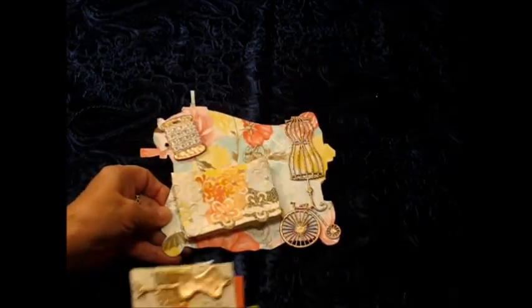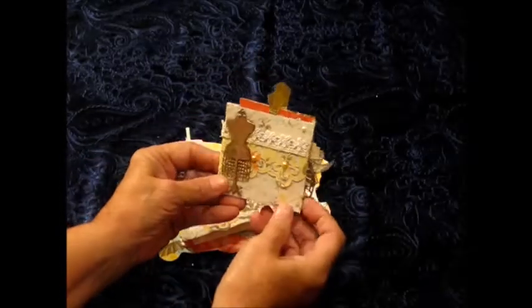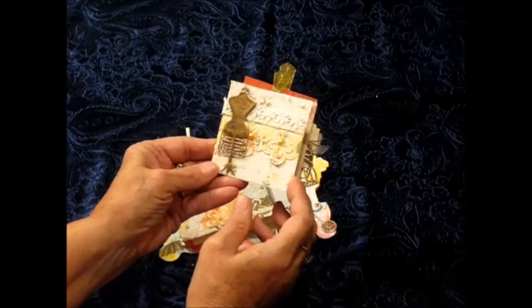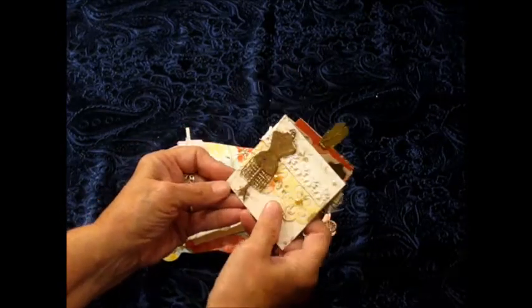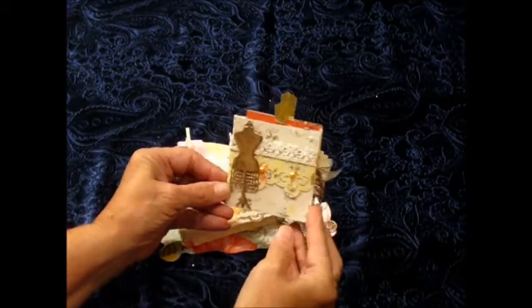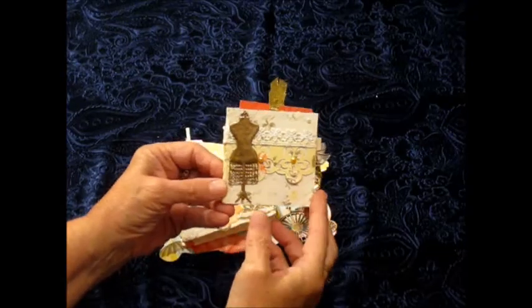Which I'm kind of disappointed about. But needless to say it did need to be put together, and it was just my mistake - kind of learn as you go. This little book is a 6x12 and I just folded it to make this little mini book.